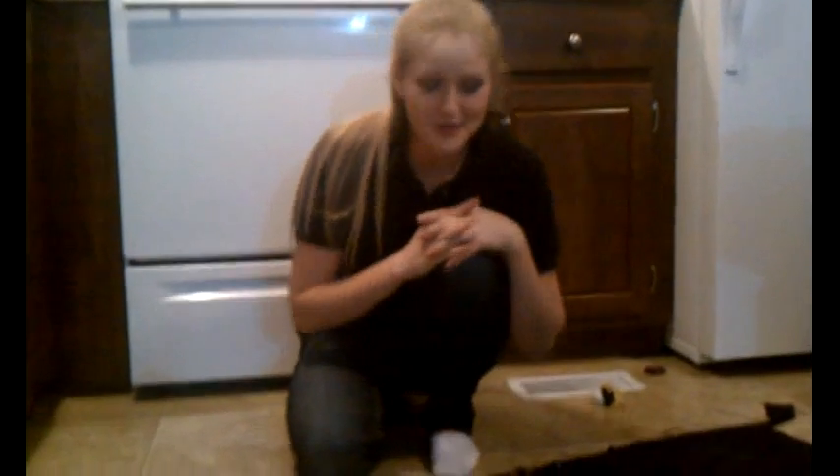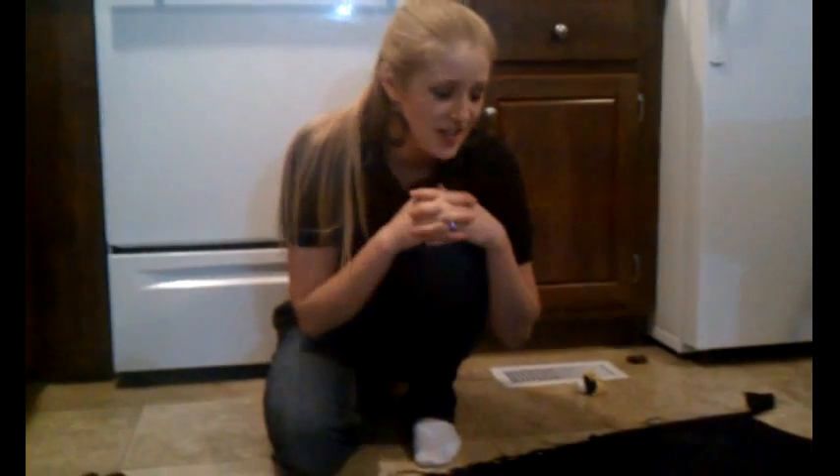Welcome to Pins and Things. Today I'm going to do a completely new project. I've never made this before but we'll see how it turns out. I'm going to be making a cloak.